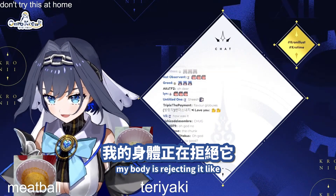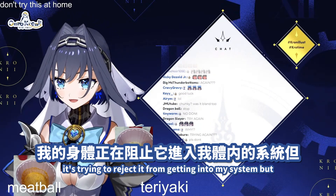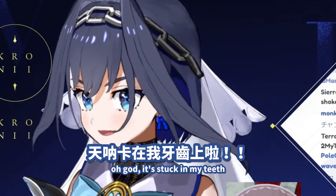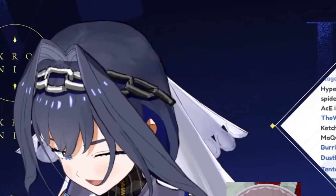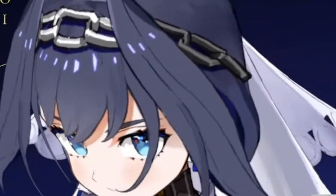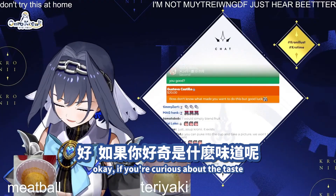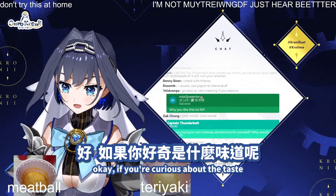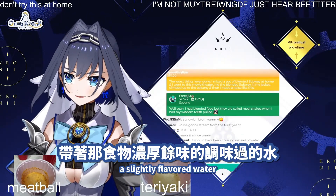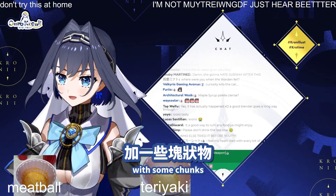My body is rejecting it like it's some toxic waste, trying to reject it from getting into my system. It's stuck in my teeth. Attempt number two — down the hatch. Oh, this was pretty bad. If you're curious about the taste and you've never tried it before, it's kind of like a slightly flavored water with a strong aftertaste of that food, with some chunks.